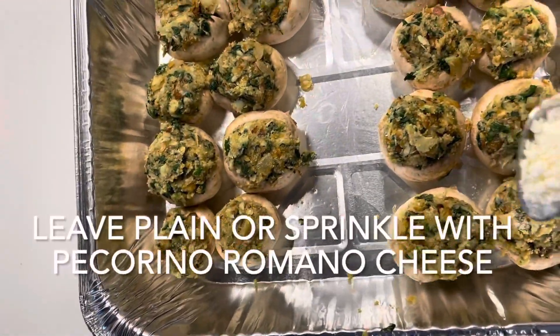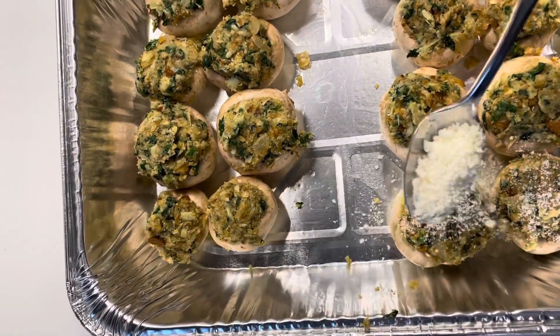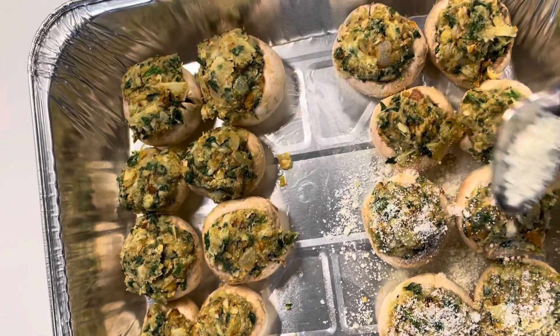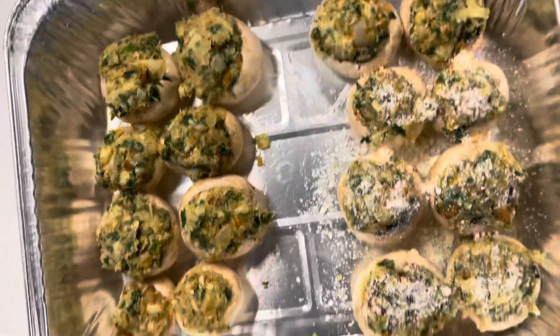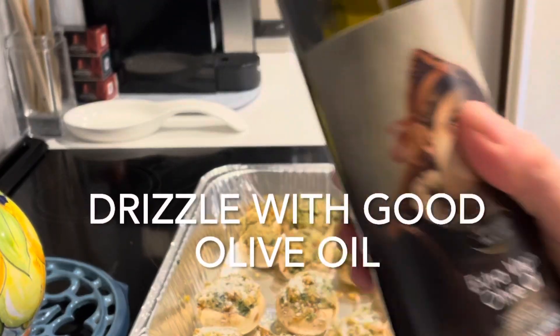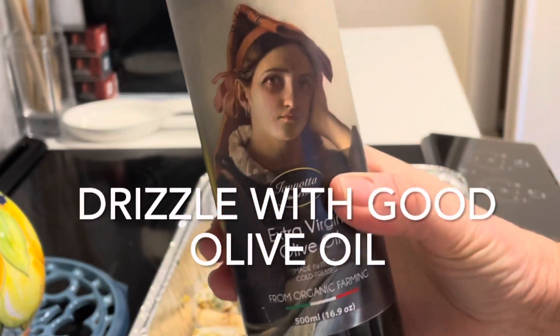Once you have filled your mushrooms, you can sprinkle the tops with some Pecorino Romano cheese or any other kind of cheese you may like. I'm leaving some plain for my vegan guests. Then drizzle the top with some very good olive oil.